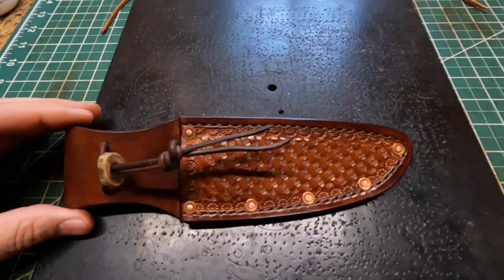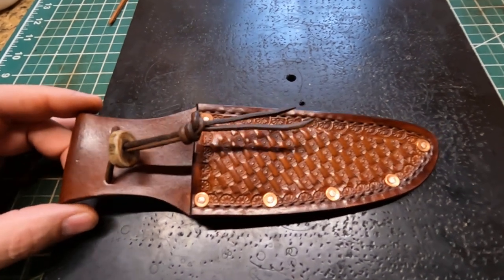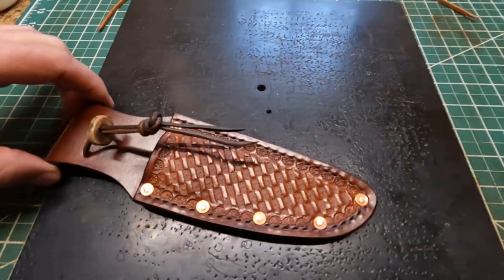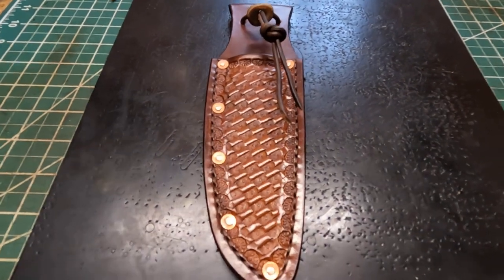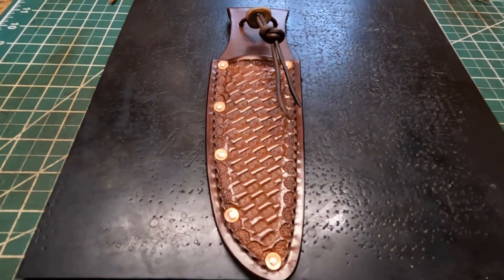If not, I wouldn't have been comfortable enough to try to build one. This sheath is made of eight and nine ounce leather. His original sheath is black, but he wanted a brown sheath and he wanted some copper rivets.